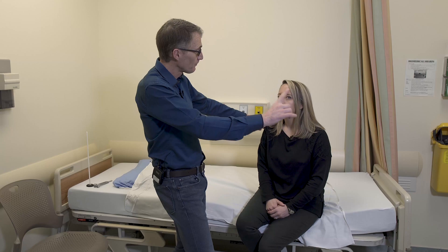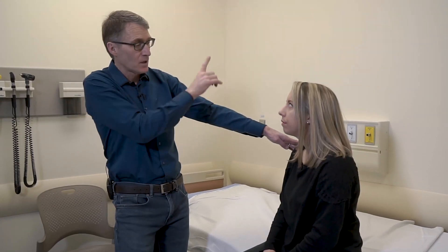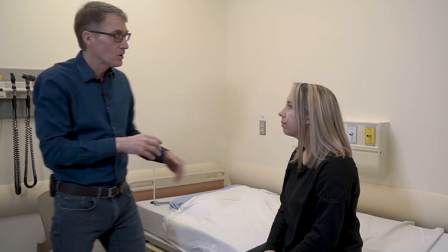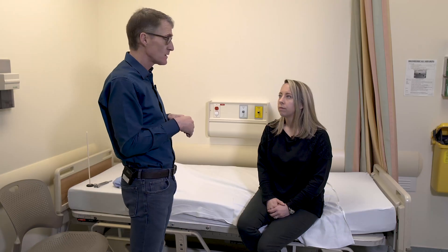Now move over — look up, down. We're moving in an H pattern, up and down. You didn't see double through any of that, did you? No. So we didn't see any ophthalmoparesis, nor did you report any diplopia. With things like OPMD, we see ptosis but not ophthalmoparesis, whereas mitochondrial disease can cause ophthalmoparesis.